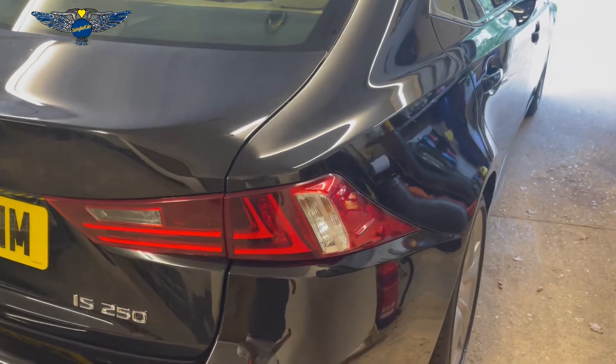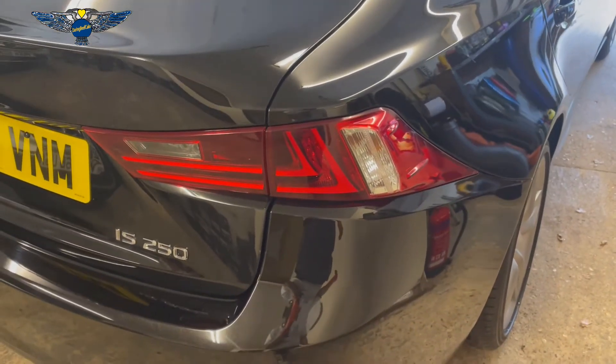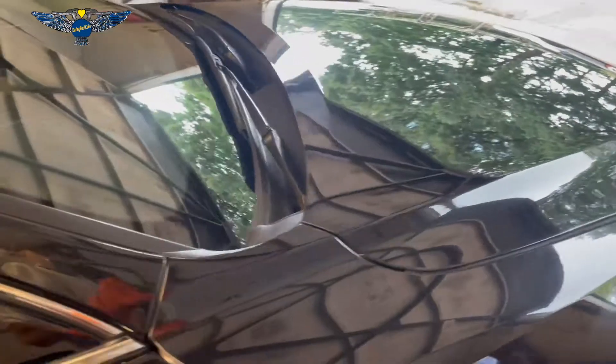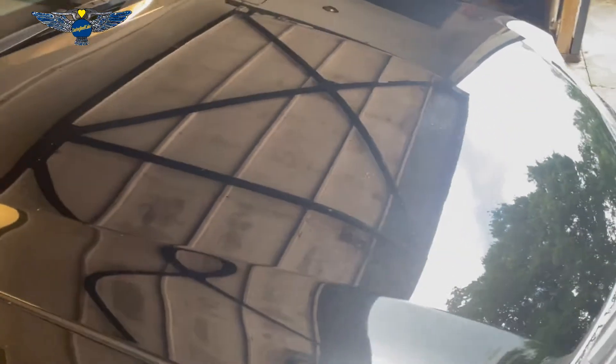Hi there everybody and welcome to another video. On today's video I have this Lexus IS250. This is a 2013 and basically I'm going to be changing the battery in it.